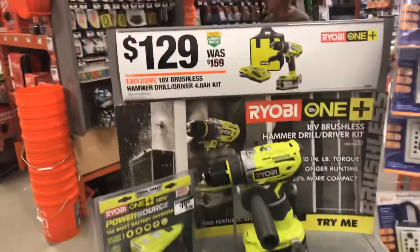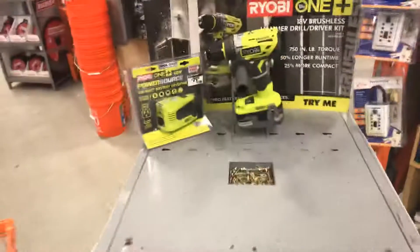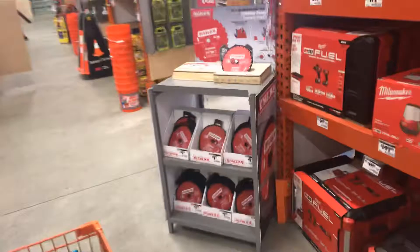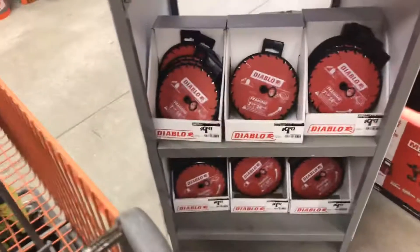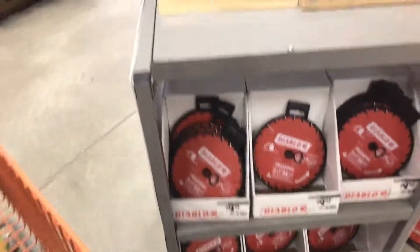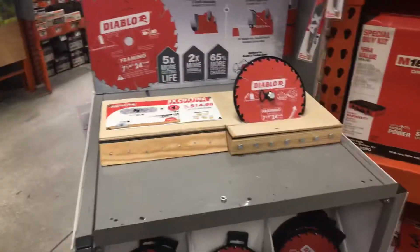I just picked up this new Ryobi hammer drill driver — it comes with a 4 amp hour battery for $129, which is a hell of a deal. They have a little setup here with a piece of wood so you can test it out. One of the biggest brands I've come to love is Diablo — their blades are awesome and cut phenomenally. They're on sale for $10, which is unbeatable. Get your blades for your 7-and-a-quarter miter saw or circular saw while they last.